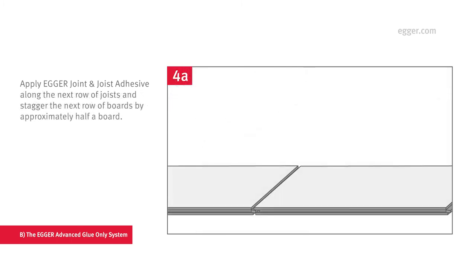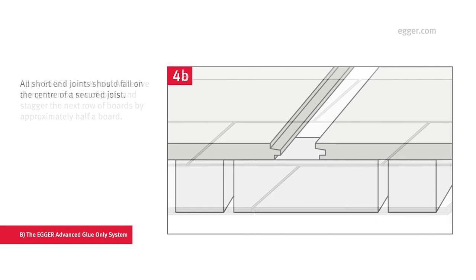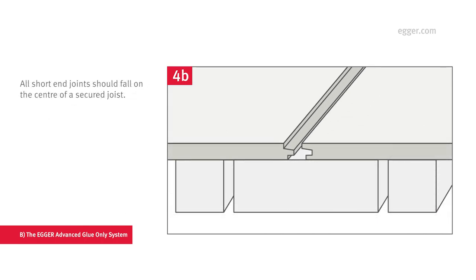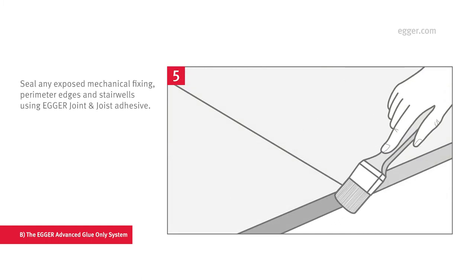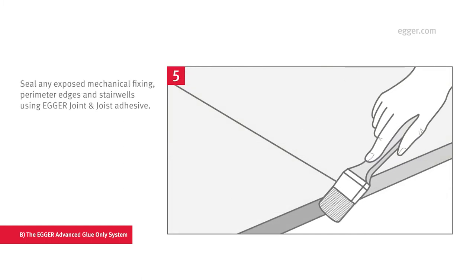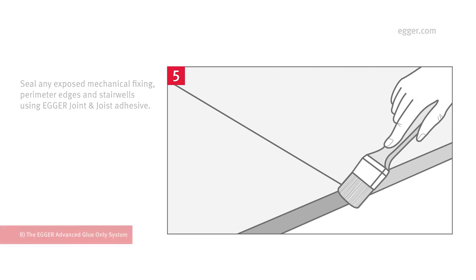Once the first row is down, apply Egger Joint and Joist Adhesive to the next section of joists and stagger the boards by approximately half a board to form a brick bond laying pattern. All short ends should fall on the center of a secure joist, including the perimeter edge. Finally, seal any exposed mechanical fixings, perimeter edges, cut edges, and stairwells using Egger Joint and Joist Adhesive. Once the building is watertight, you can remove excess adhesive.